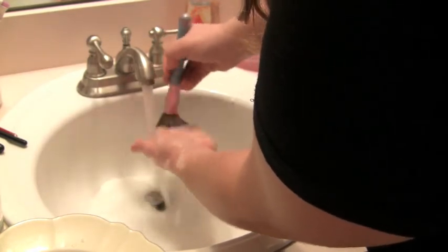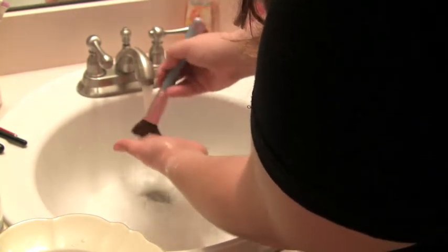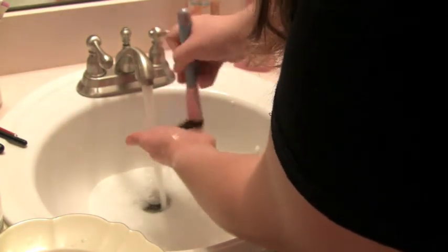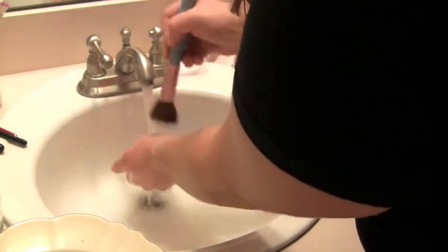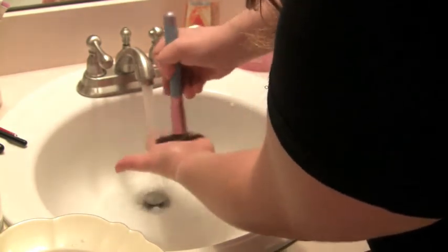Keep doing the swirling motion and running it under water until you start to see the water run clear. If the water is still coming out sudsy or with any color of makeup, your brush is not finished being cleaned. Some of the bigger brushes take a little bit longer and a couple of extra rinses.